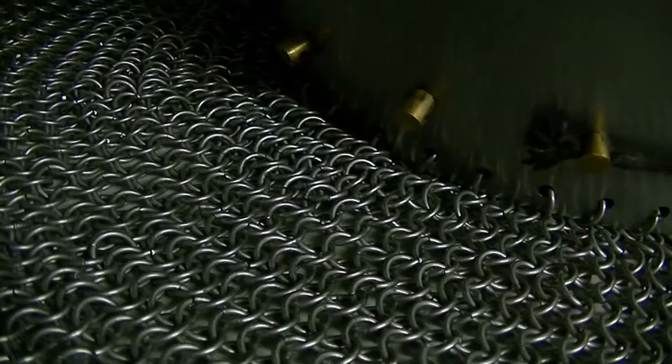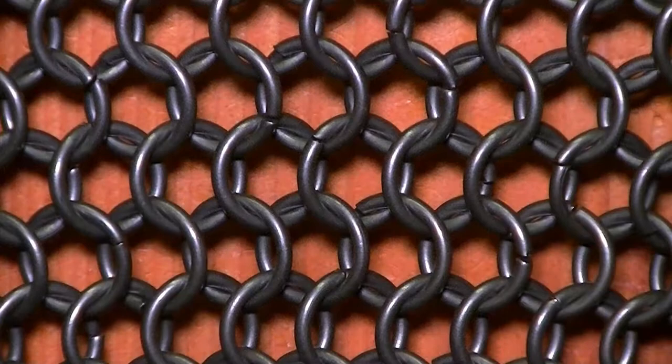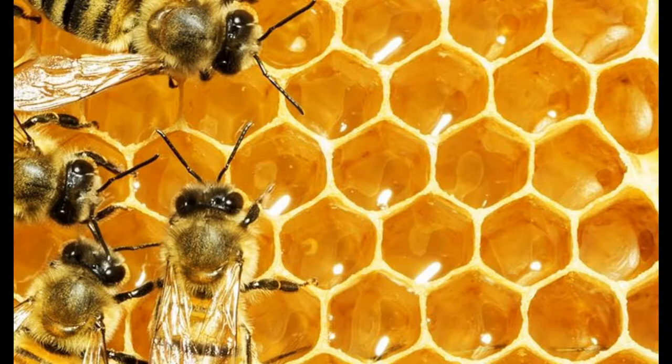Chainmail is great for protecting the wearer from slashes, but had limited capacity to withstand arrows or strong thrusts. The rings are arranged in a pattern intended to create the utmost strength and stability against impact. The negative space inside of each ring pattern resembles a honeycomb, proving that humans continue to be inspired by the wonders of nature.